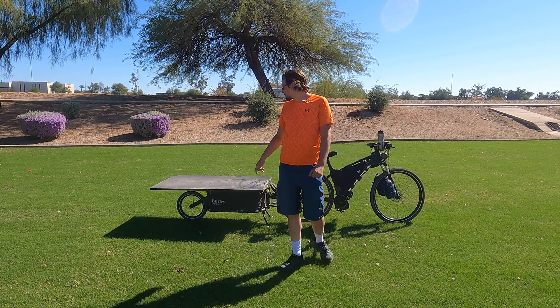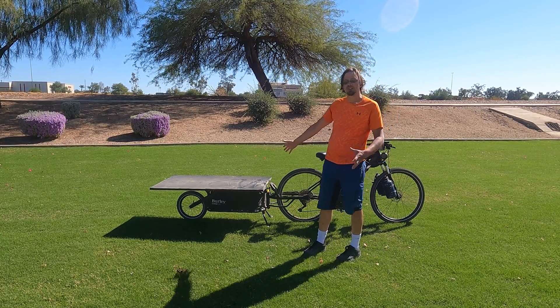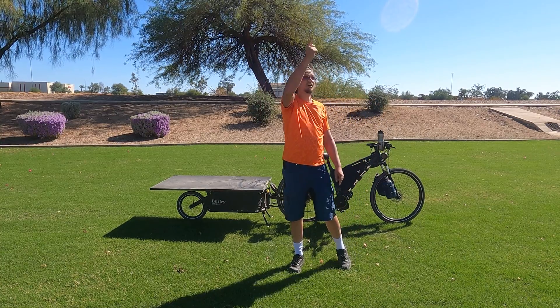Hey there, I'm Eric. I'd like to show you my solar trailer and how I plan on charging on my next tour, which will be from here, the Phoenix Valley, all the way up to Las Vegas.